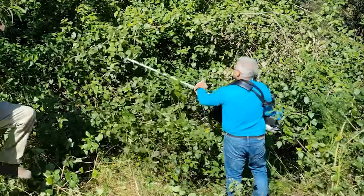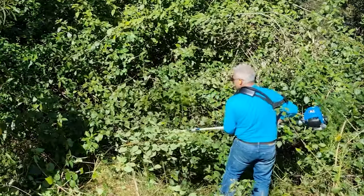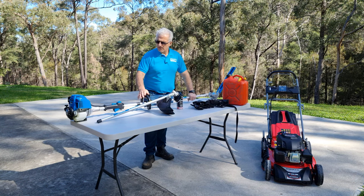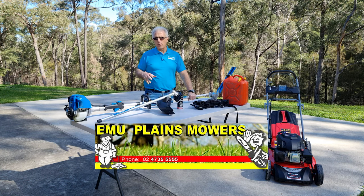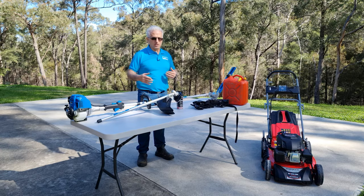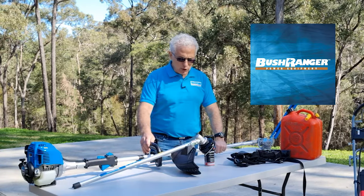Just recently I made a video on how to eliminate lantana, which is a noxious weed, and to do that I use this long reach hedge trimmer. I bought this from Michael from Emu Plains Mowers and he went through the whole range of what he had. This is the one that suited all my needs including my budget, and this particular brand is made by Bush Ranger.